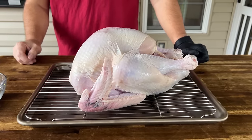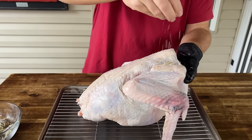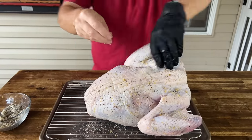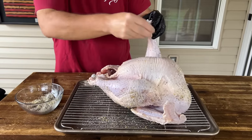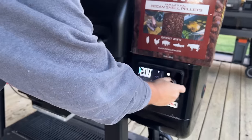We have your average young turkey. It's been thawed out and patted down. I removed the giblets on the inside, and we're just going to season it pretty liberally. In the refrigerator it goes, uncovered overnight, until we start smoking it tomorrow. You guys know the deal — I'm rocking the smoking pecan pellets as always.